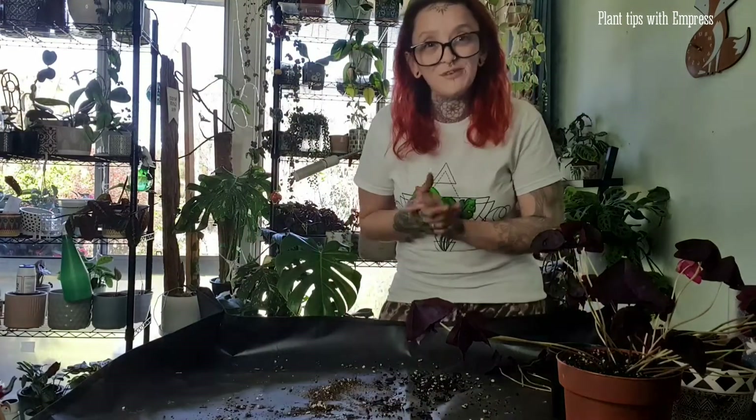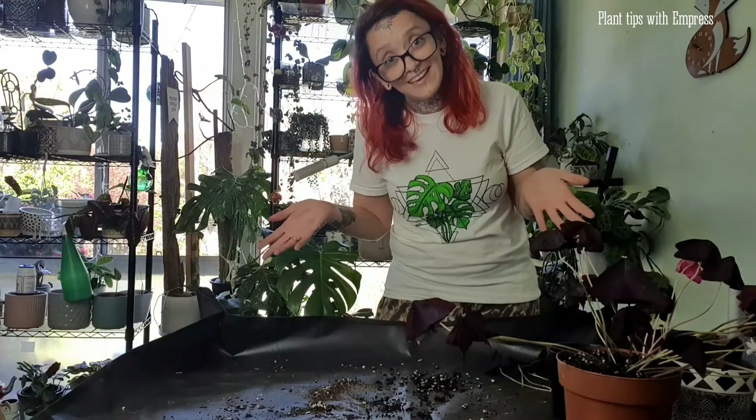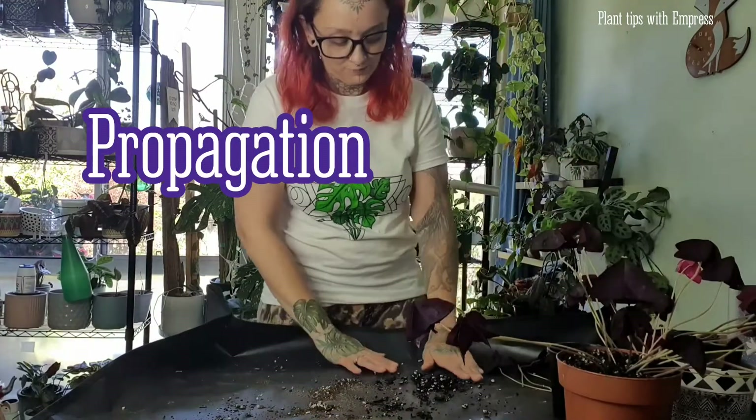Next I'm going to move on to how to propagate your purple shamrock — your Oxalis.